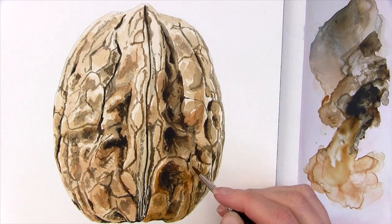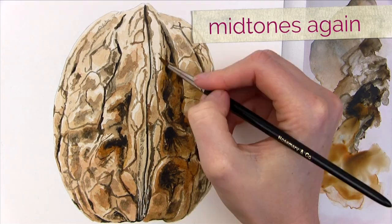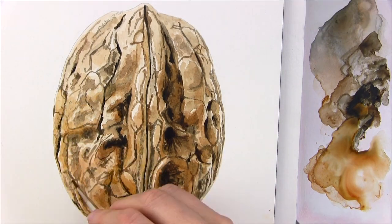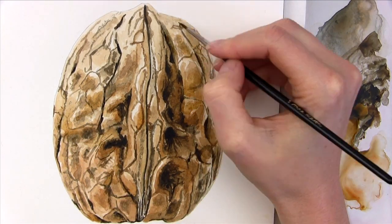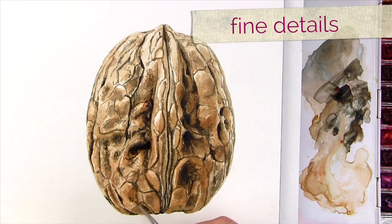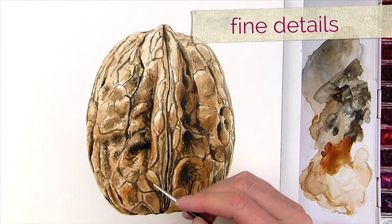So I go back to my midtone mixes and my slightly larger brush to darken the darker midtones and then the lighter midtones, changing the colours in my mix to match the reference photo. Then with the midtones as dark as they need to be, I can add in the finer details with the dark mix again.